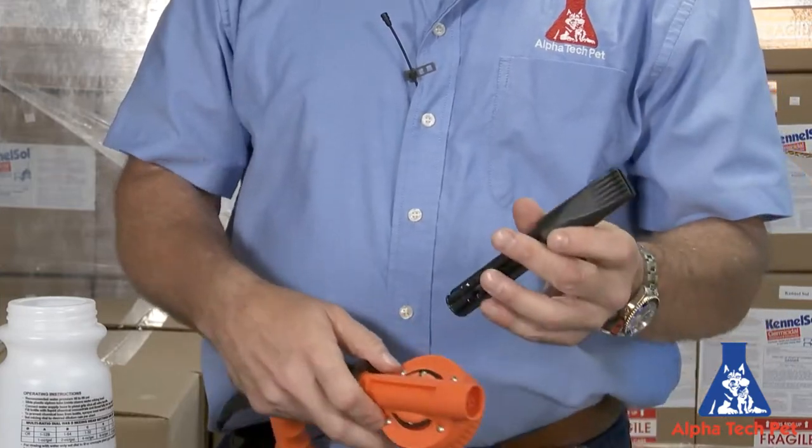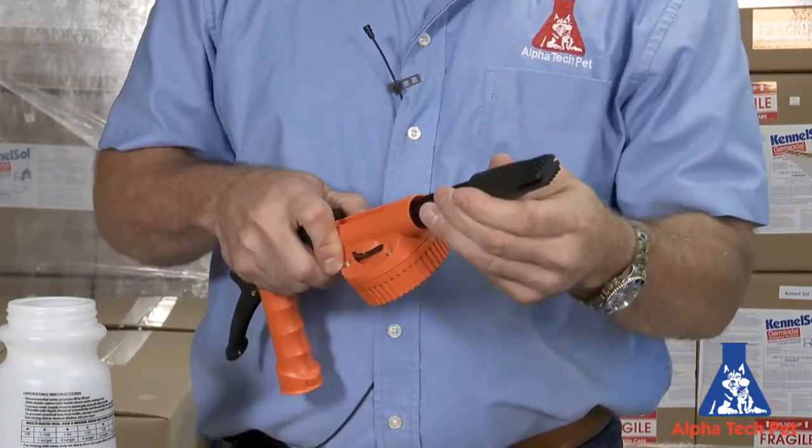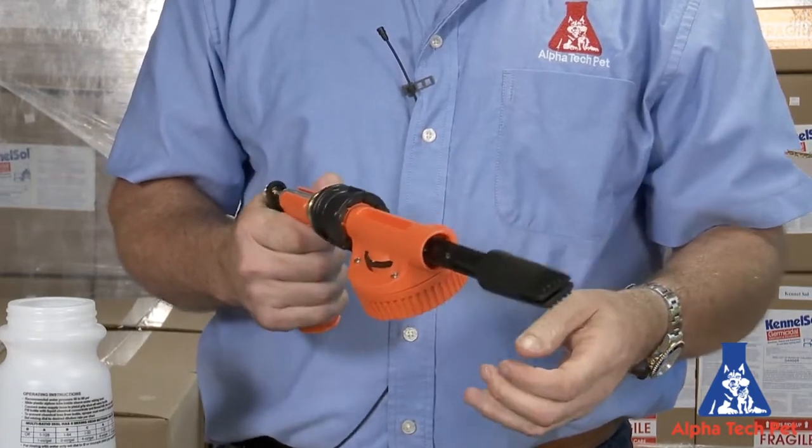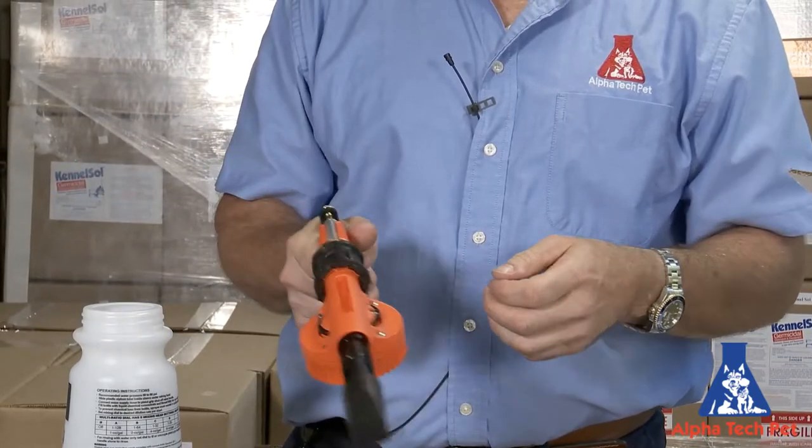And then we have the foaming device. The foamer, you just snap right in. We like to use this inside the cages — spray it on the wall, spray it on the floors, and you just scrub it in, and then you can rinse it off.